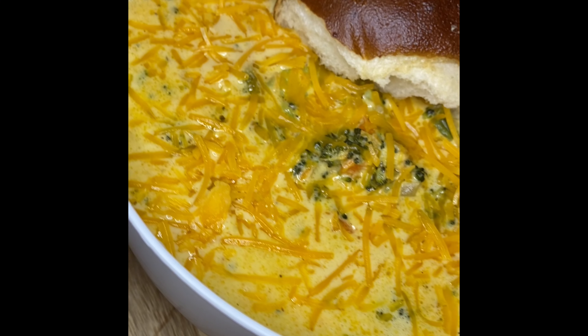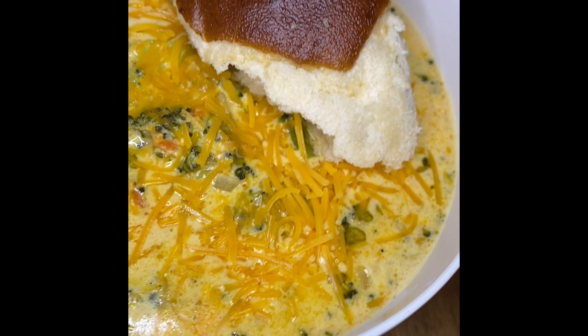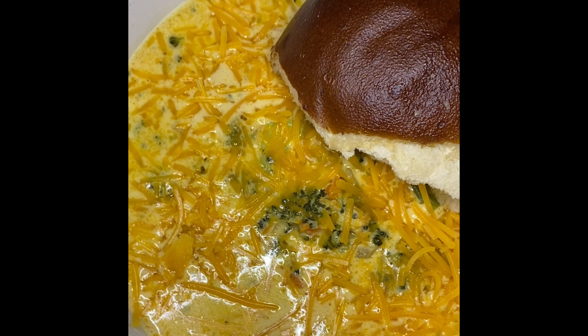Hello cousins, welcome back to my YouTube channel. If you're new here, my name is Big Mama Cooks and I have an Instagram page where I post recipes all the time at bigmamacooks_the_second.